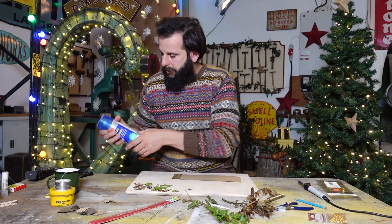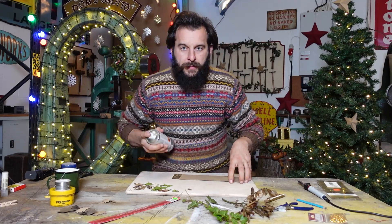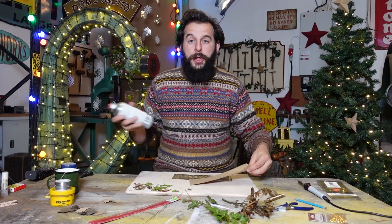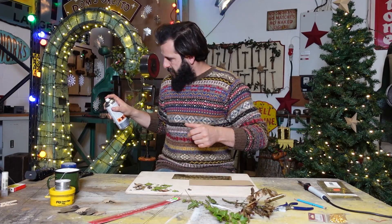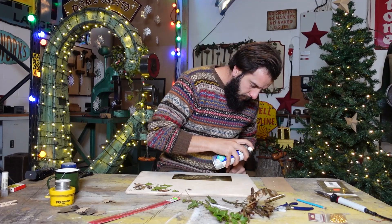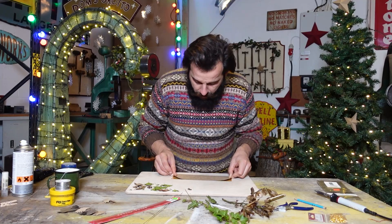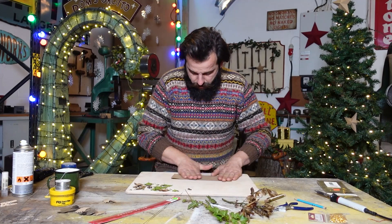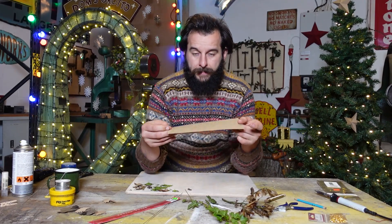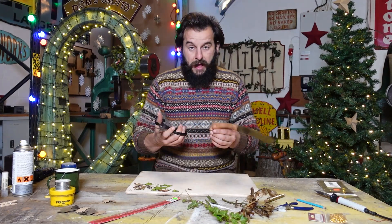Next thing I'm going to do is use a bit of spray glue - you can use anything - to just stick this piece of paper to the sheet of brass. I need to line this up carefully. So now I've got my sheet of brass with my leaves stuck to one side. It's just a case of now with some scissors spending some time cutting out these leaves.